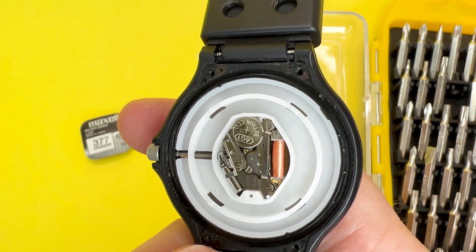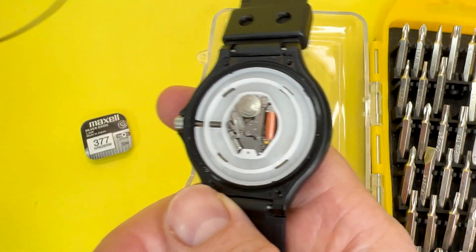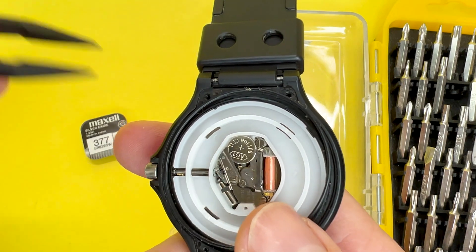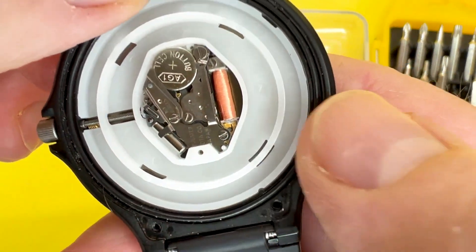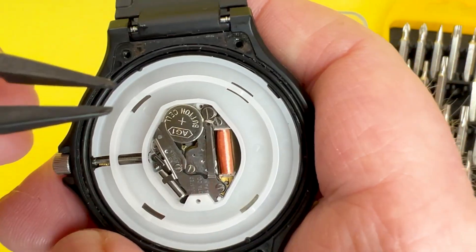I've managed to clean just a little bit around here to get some of the dirt off, and I've done that by removing the gasket. Just make sure you pop the gasket back on and check it over — make sure it hasn't deteriorated in any way, because as I said this will stop the water from going in once the case back is on. So as you can see the gasket's there.